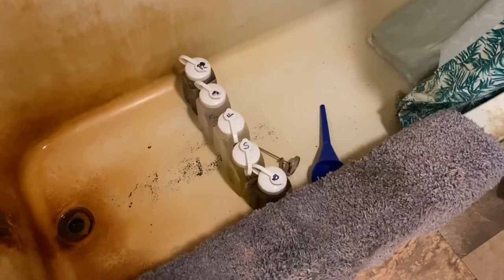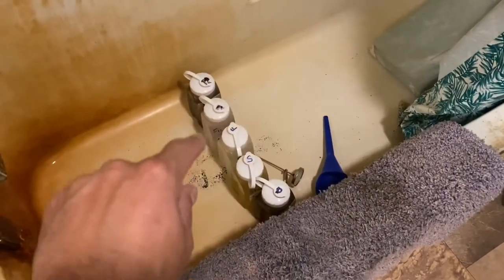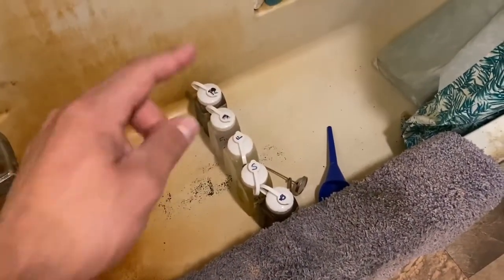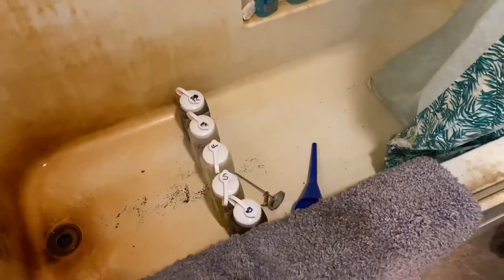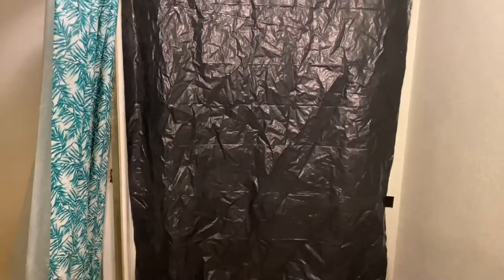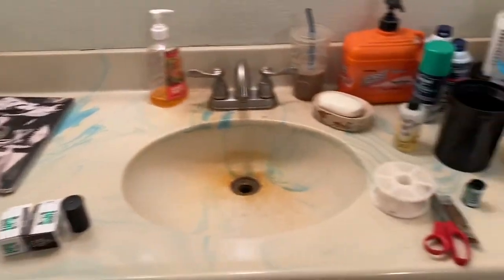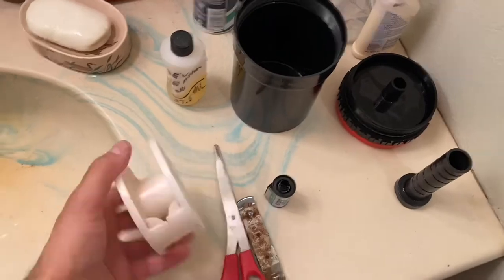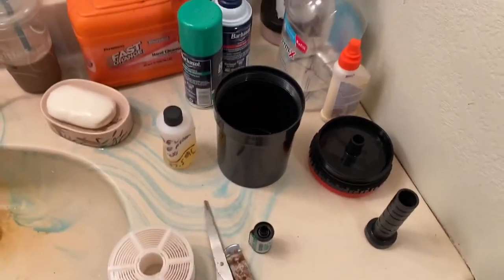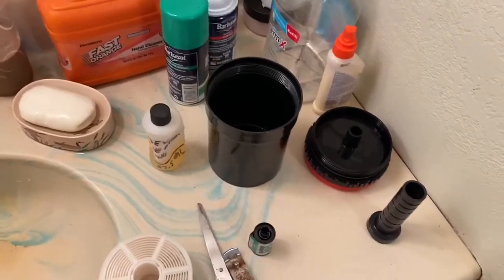I've got all my liquids here — developer, stopper, fixer, fixer remover, and photo flow. I'm going to walk you through my process for developing black and white film in my bathroom. Here's a little tour: I've got a plastic sheet on the main door with duct tape holding it up, a towel down below. I'm developing one roll of HP5 and I just dried everything off with a hairdryer.